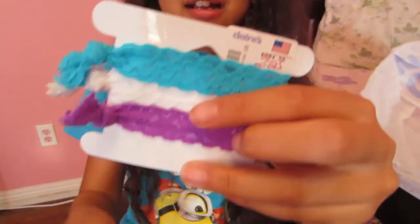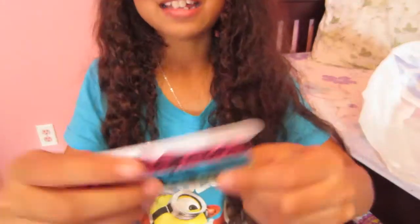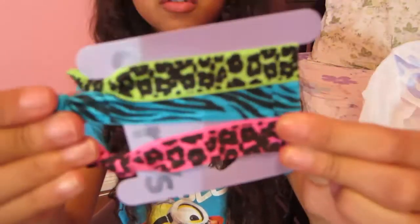Then I got a million more packs. I got this lace one with these different types of colors, this really nice pastel colored type thing, and then this printed one with all these different types of prints, which is really cute.